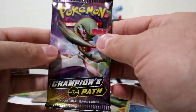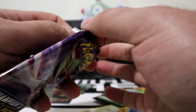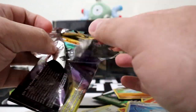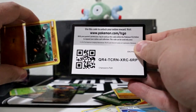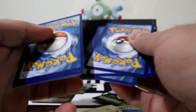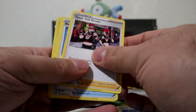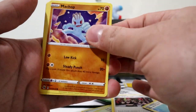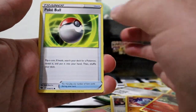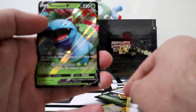Let's open up a Champion's Path pack. These are more interesting just because you can pull the Shiny Charizard or the Hyper Rare Charizard VMAX. Got the code card right there, three to the front. Energy, Oleana, Team Grunt, Rotom Phone, Milo, Roly-Coly, Machop, Sizzlipede, Poke Ball, Weedle, Sizzlipede again, and a Venusaur V. Not bad.